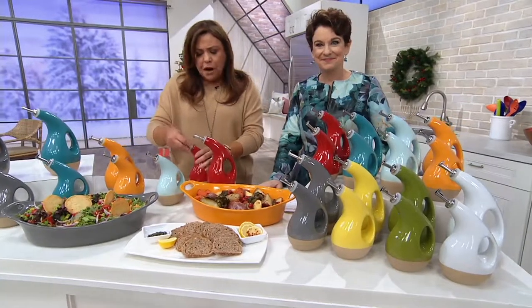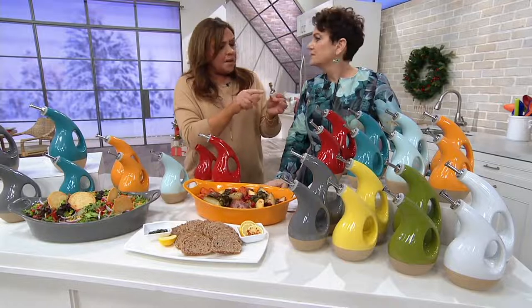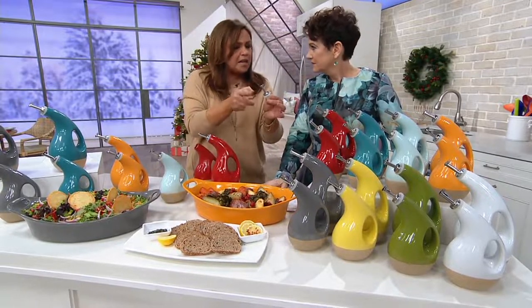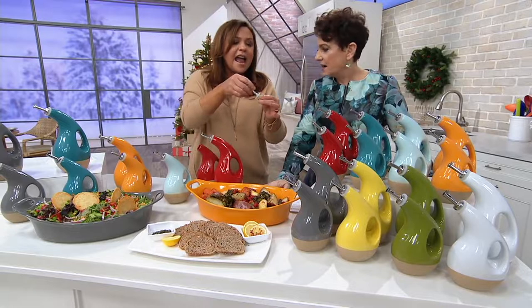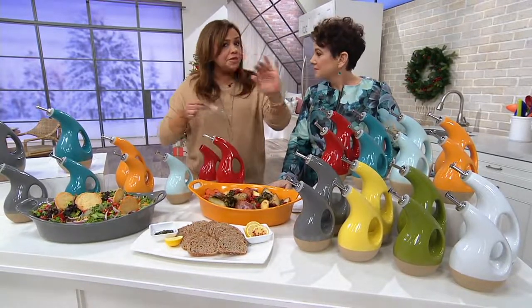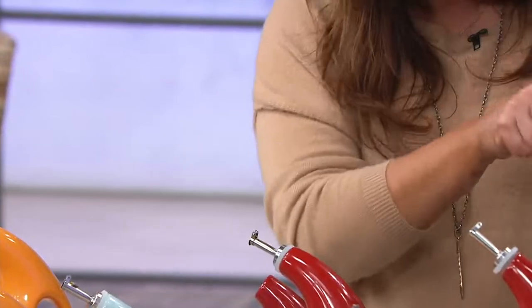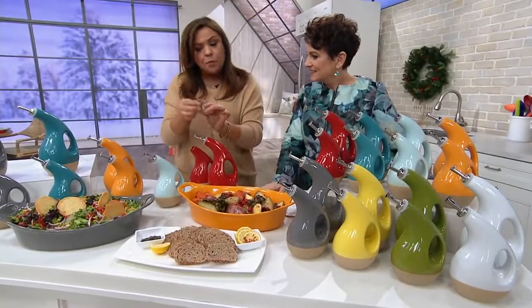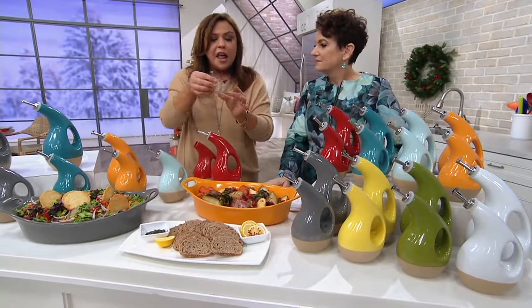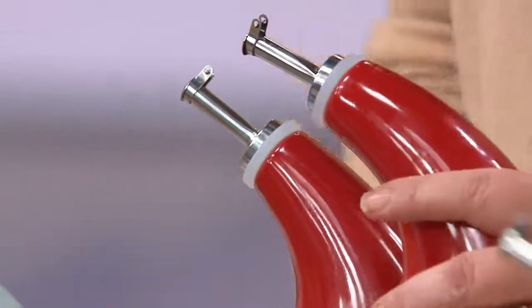So the first problem we solved was putting in the same pour tops with the safety flap, so no little bugs or impurities or dust can get in there, and they are dishwasher safe. You put them in the top rack, just like they use in bars and restaurants for the speed rack. These are called jigger tops.